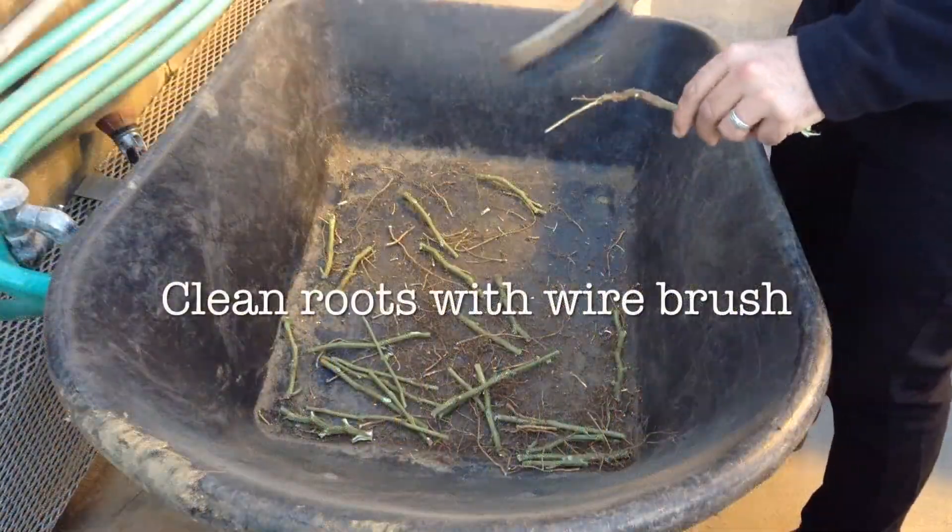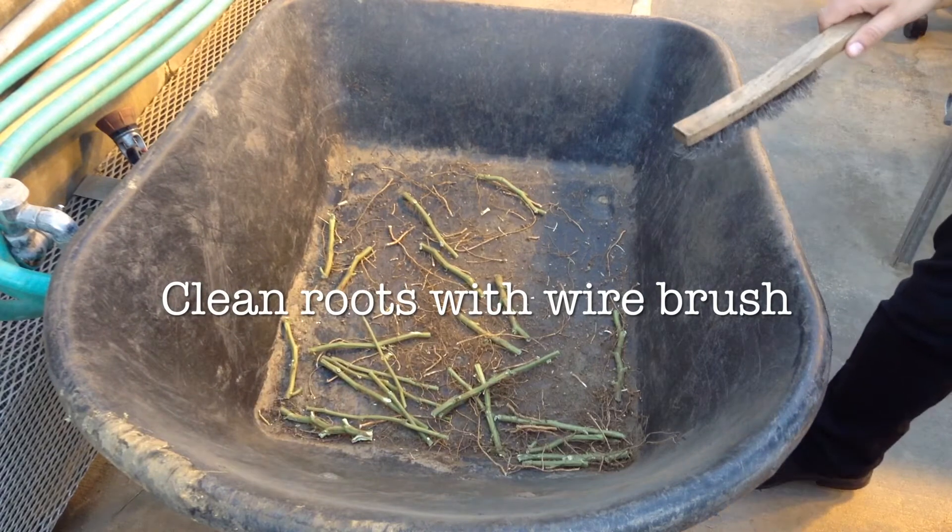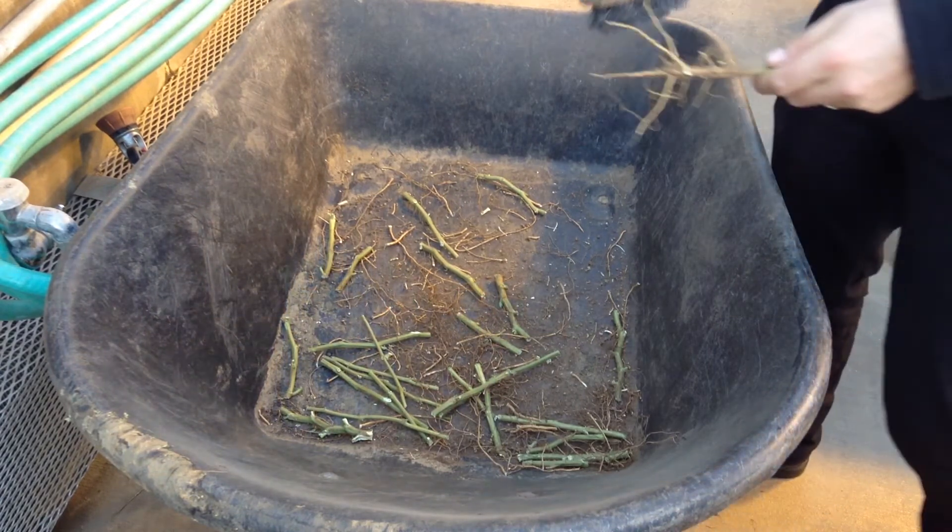After we've sampled the soybeans from the field we'll take those back to the greenhouse and clean them with a wire brush to remove all of the roots.